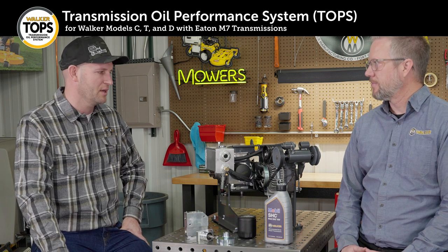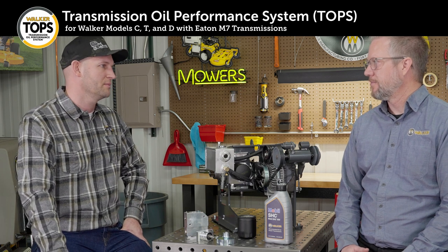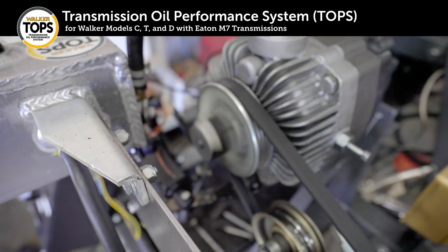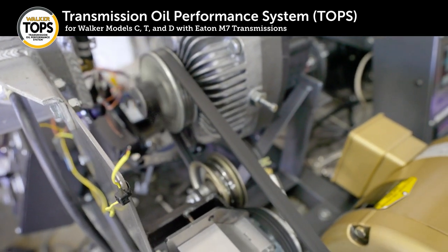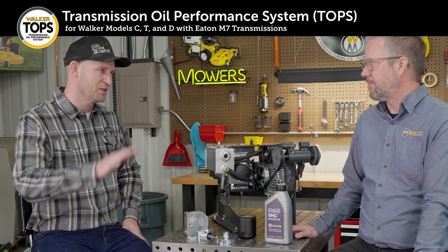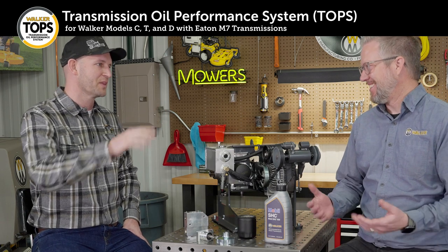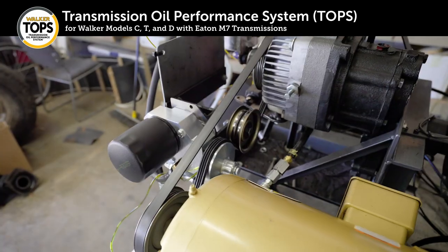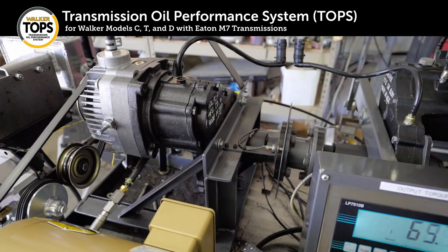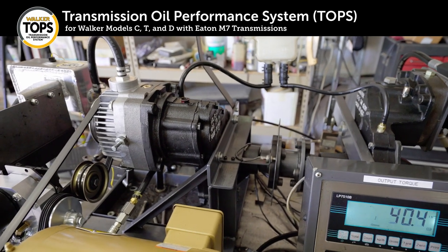We took that information and set up a test stand to run at similar amounts of load. Our test stand simulates a Model T with a full catcher box of grass — so from a weight standpoint, a Model T with an operator and a full catcher box driving up a 15-degree incline, essentially unendingly. Every minute the test stand does reverse for 10 seconds, so it's not going the same direction every time — we actually do stop it, reverse for 10 seconds, and then it continues on its endless uphill climb.